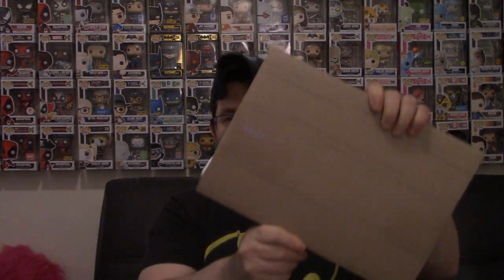Hey everybody, what's going on? Hope you're having a safe and awesome week. As always, got an unboxing for you. We're starting to get more and more of our Kickstarter stuff in, so really excited to see what this is.